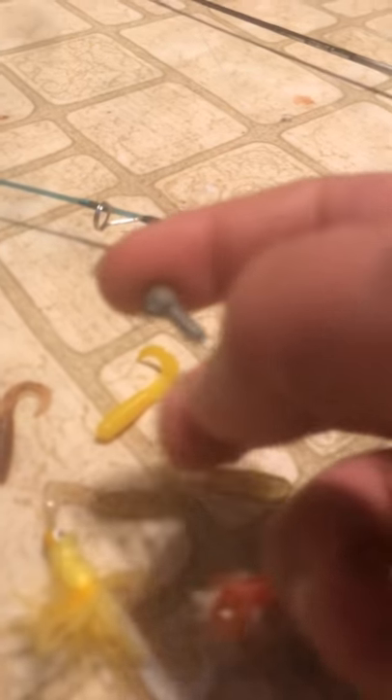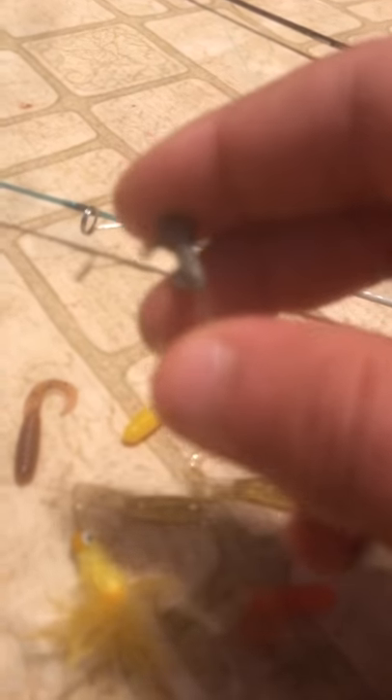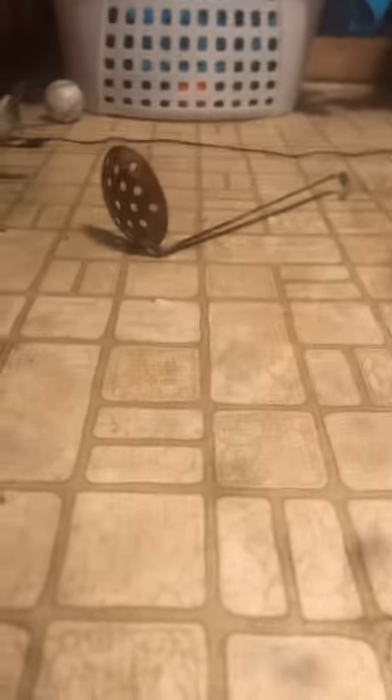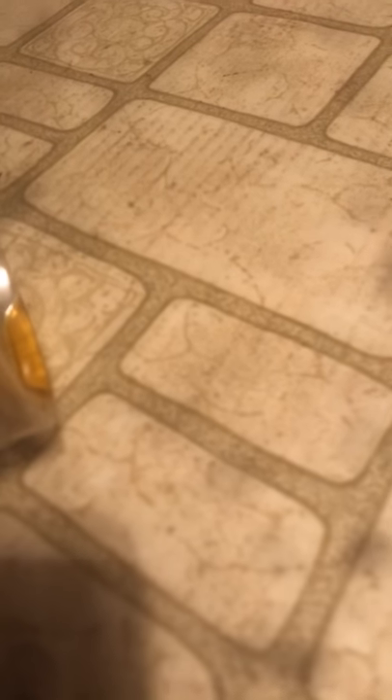I could put them on a regular old jig head like this, or I could put the Berkley 1 inch minnow on it. I've got my little skimmer over there and I've got my tackle bag. I have a whole ice fishing section I haven't even gotten to use yet, but I did last year a little bit.